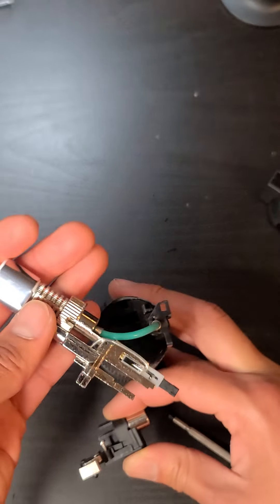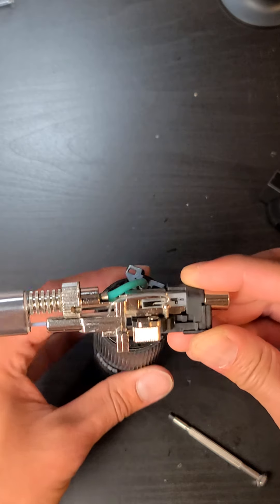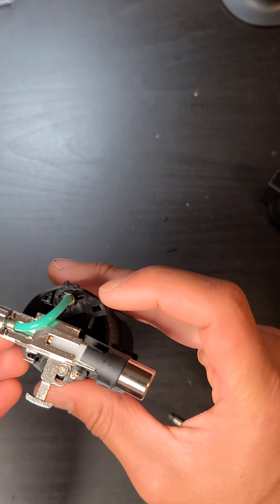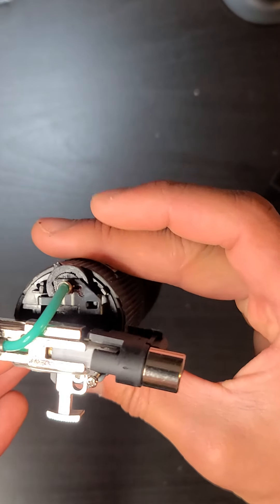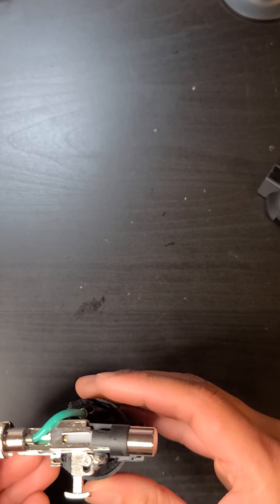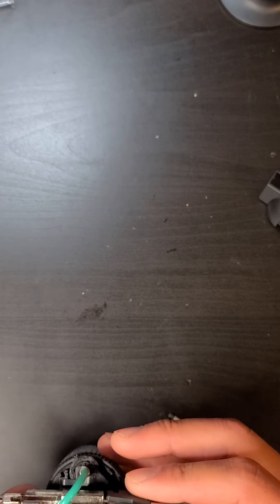Grab the other piece and slide it all back on. Pop it back on vertically. This is another tricky part — this piece controls the gas, and you want to make sure it lines up so that little rectangle lines back up with the notch from the button. Line everything back up carefully.